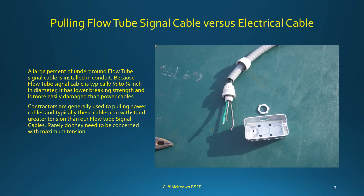A large percentage of underground flow tube signal cable is installed in conduit. Because flow tube signal cable is typically 1/2 to 3/4 inch in diameter, it has lower breaking strength and is more easily damaged than power cables. Contractors are generally used to pulling power cables, which can withstand greater tension than flow tube signal cables, so they rarely need to be concerned with maximum tension.